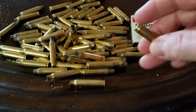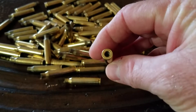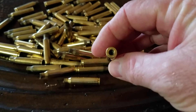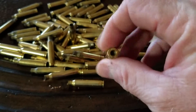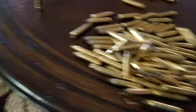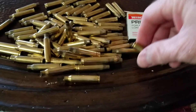One thing to note: if you run it through the tumbler as much as I do, you'll need to look into the primer pocket to see if any media is left over. It's just a quick inspection. If there's a little piece of media left in there, you can take a toothpick and push it through the hole, or many times you can just blow on it and get it out.